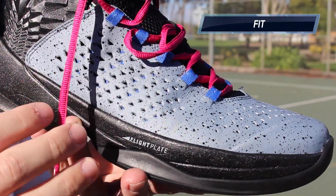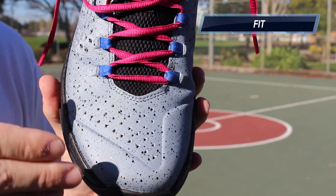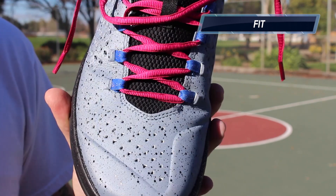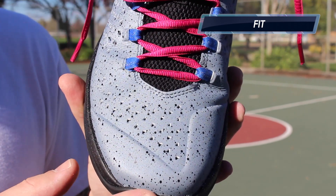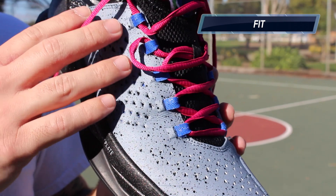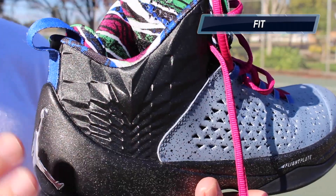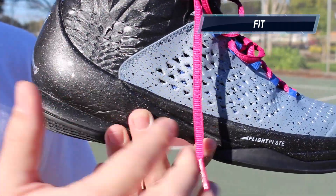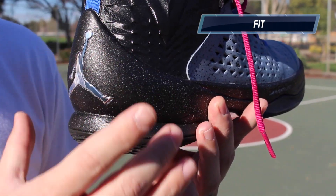As far as fit, I would go true to size. They do run a little bit narrow and are pretty snug after every wear — every time you put these on, you definitely feel how snug and tight they are. That's something I personally enjoy, but if you're a wide footer you're probably going to want to head to the store and try these on just to be sure. Lockdown is awesome — their Flight Web system works just as well as it has in all their previous models, and the heel lockdown is great. You also have this external heel Phylon piece attached to the actual midsole, which serves as the heel counter, keeping your foot from shifting side to side.